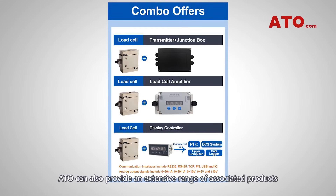ATO can also provide an extensive range of associated products including standard transmitters, amplifiers, and digital indicators to help package a complete load monitoring and measuring system.